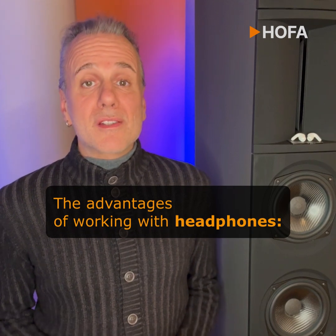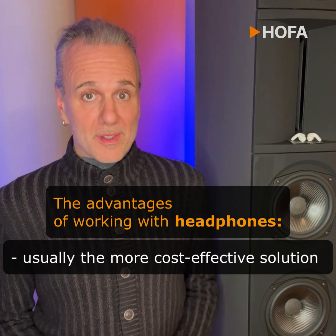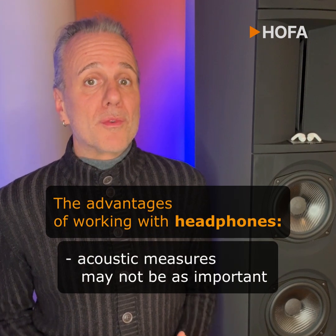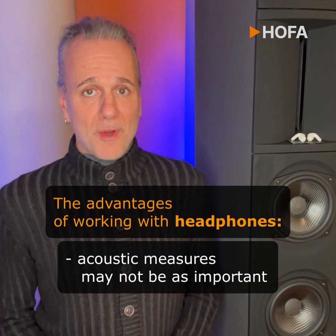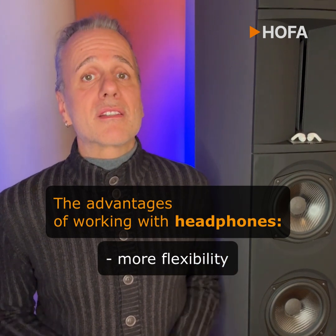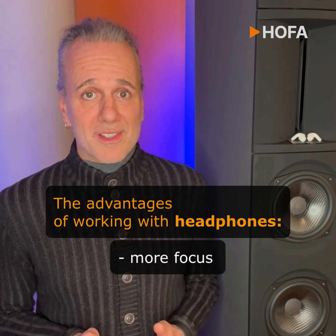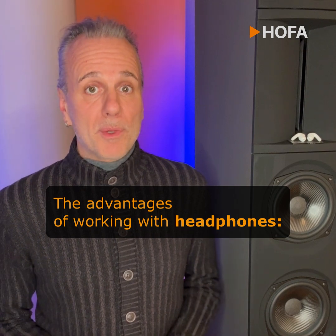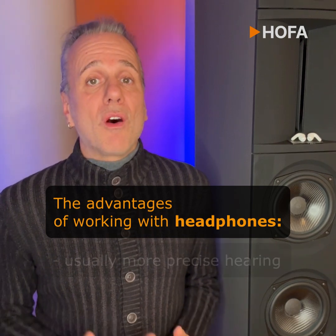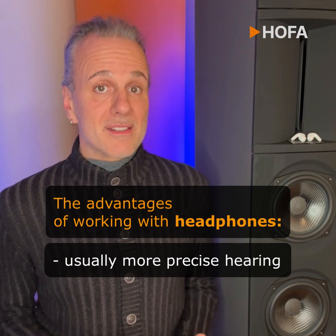The headphones certainly score when it comes to budget — you can get useful products for around 100 euros, although prices can be much higher. Another plus is that you don't need to worry about room acoustics if your room is only used for mixing. The flexibility of being able to work anywhere with earphones is another huge advantage. In this context, I often use active noise cancellation for more focus. It's also nice that, in the Apple world, latency is compensated when editing and mixing. And of course, I like the audio precision offered by a reliable headphone — it usually makes finding errors and working on details easier.